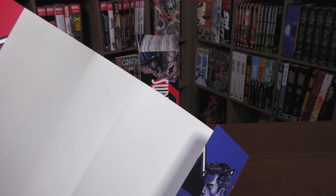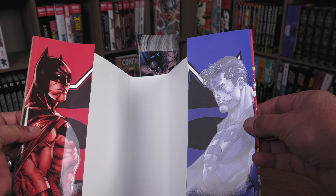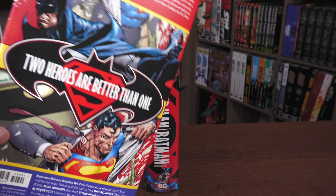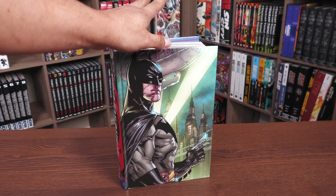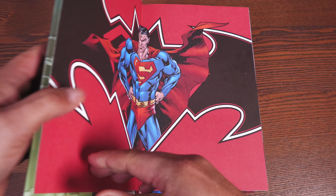This is really cool — it's what the flaps look like. This image here, again from Adrian Syaf. The book retails for $125. Let's get this sucker open, look at the artwork, and talk a little bit about some of the stories you're going to find in here.